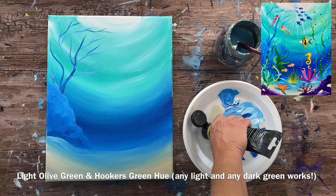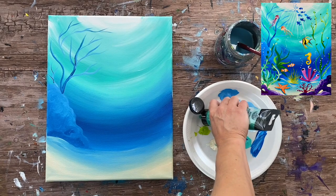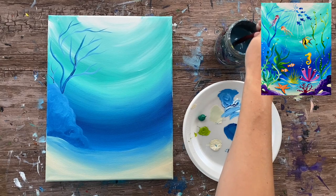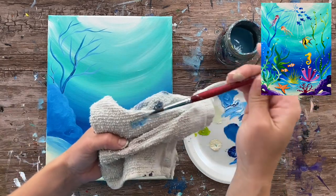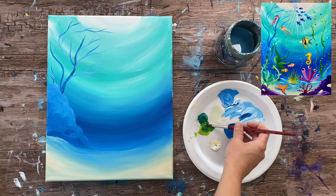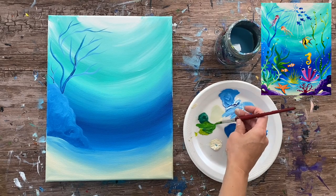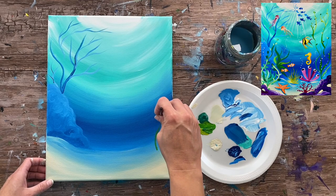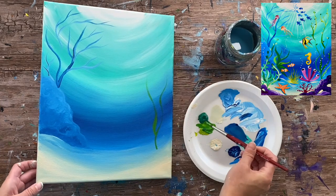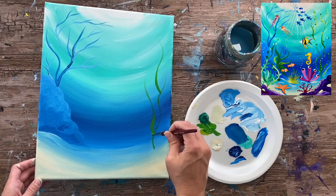Next I'm doing some green seaweed. I'm loading two greens on my palette: light olive green and Hooker's green hue permanent — a light and a dark. You don't have to use those exact shades, but when I work with greenery I like a light and a dark. I'm still using the number eight round brush. I mix the two together to get a medium green, add a little bit of water on the brush to get it flowing nicely, and twist it to get the paint right there on the tip.